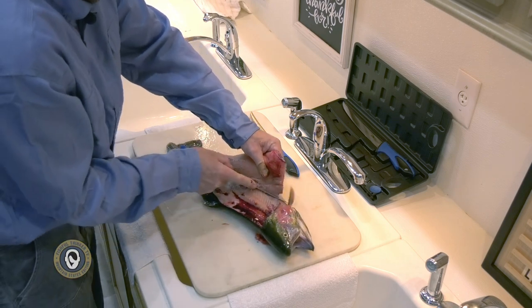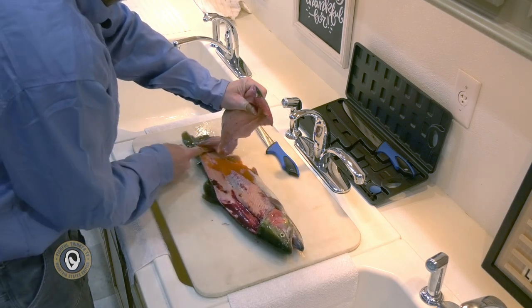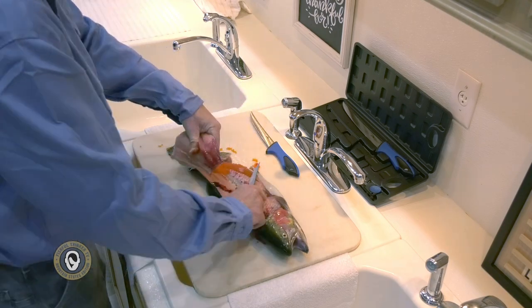You've got a fish full of roe right there — look at that! Those eggs are actually delicious — tasty for starters — but on top of that, they're also excellent bait.